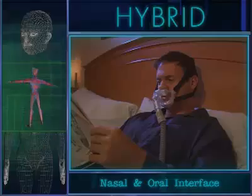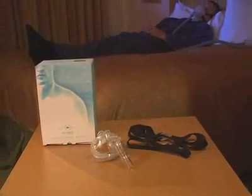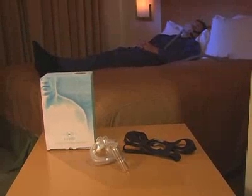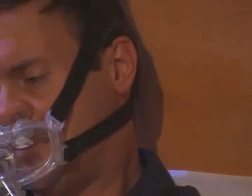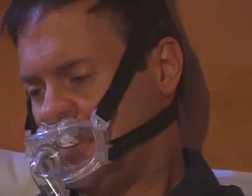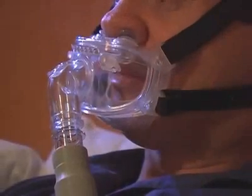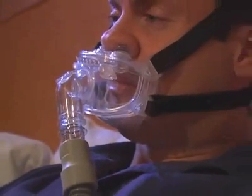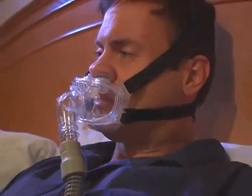The hybrid is an interface for positive pressure ventilation devices for the treatment of respiratory insufficiencies and obstructive sleep apnea. The unique design of the hybrid promotes patient comfort by eliminating pressure points on the forehead and across the bridge of the nose. A built-in chin flap gently supports the chin, ensuring optimal performance.